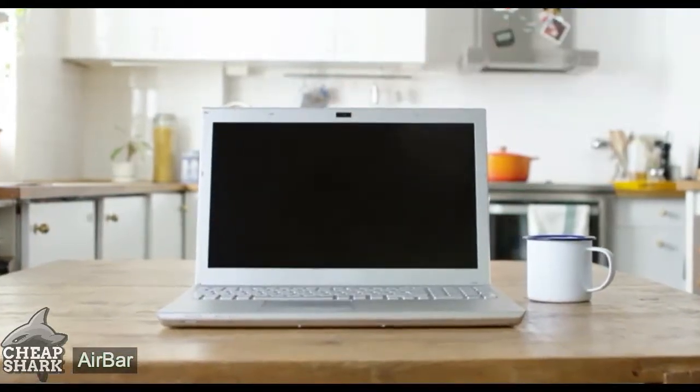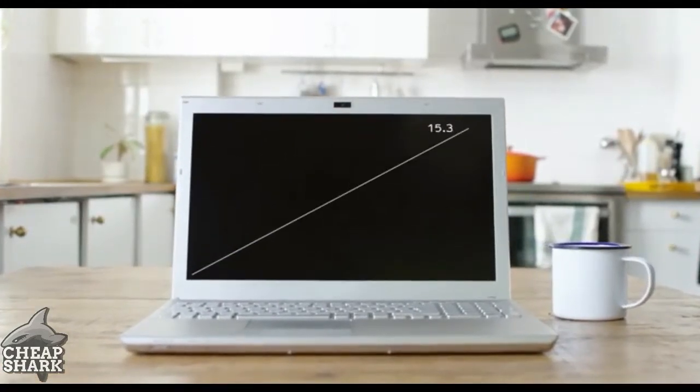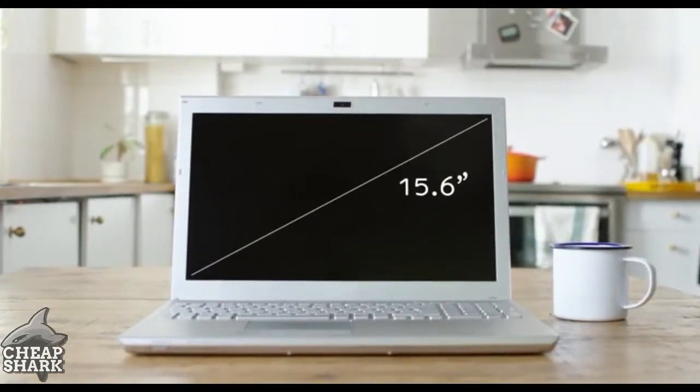AirBar comes in different sizes. If you don't already know the size of your display, just measure it diagonally and then choose the size that best suits your computer.